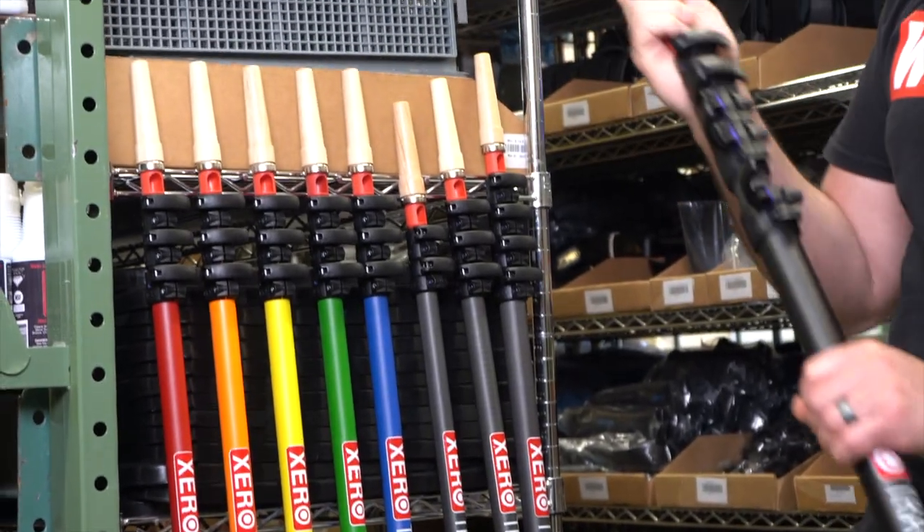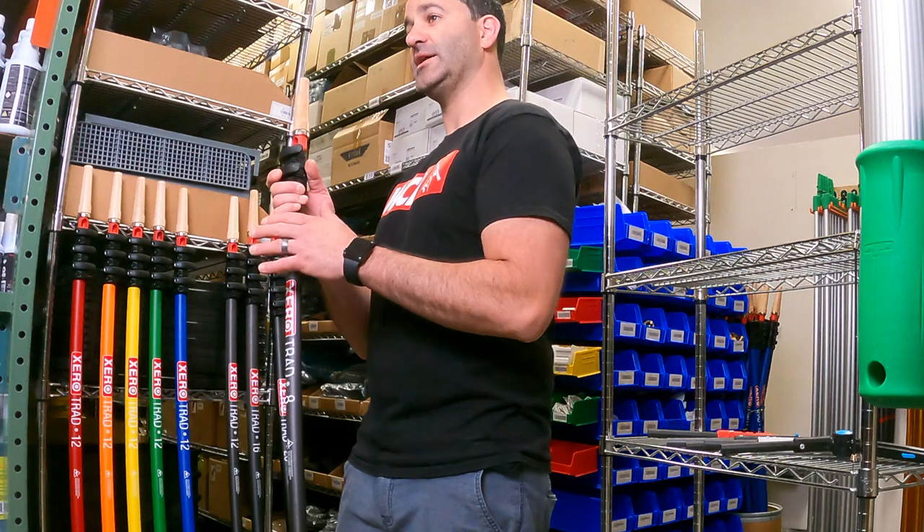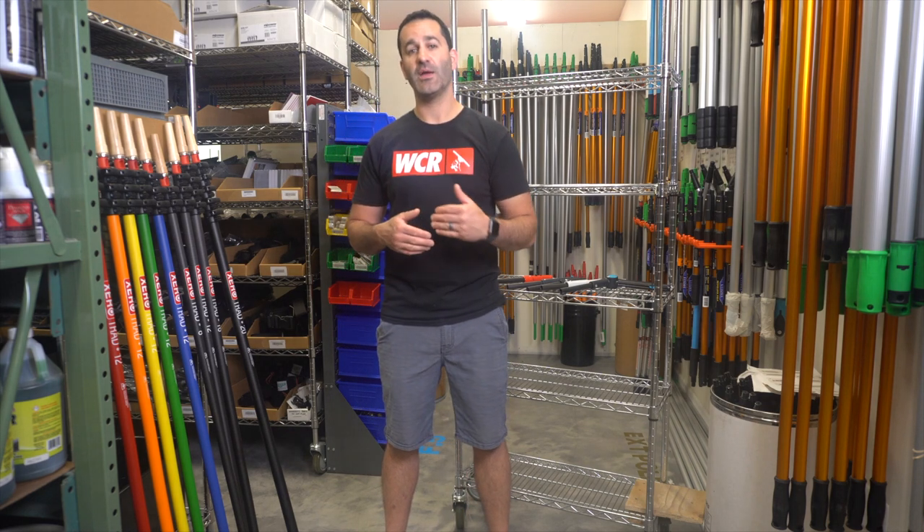You can start with as little as an 8 foot trad pole and simply add sections to make it a 12, 16, or 20 foot trad pole. All of our trad poles are 100% carbon fiber, not like some of the other hybrid trad poles that are on the market today. If you're interested in picking up a 100% carbon fiber trad pole from Xero, be sure to go to windowcleaner.com and just search trad pole.